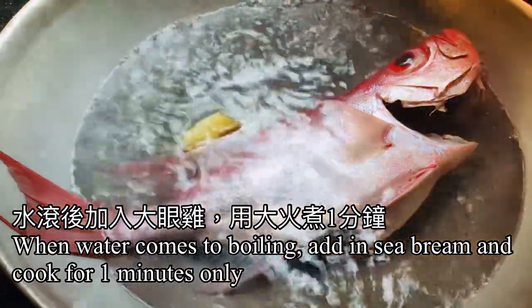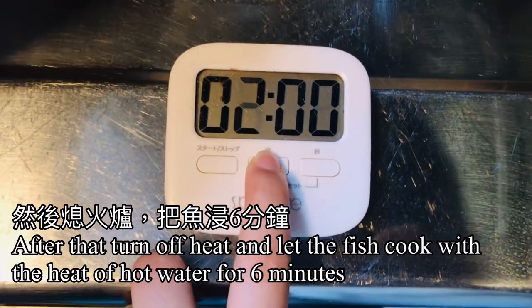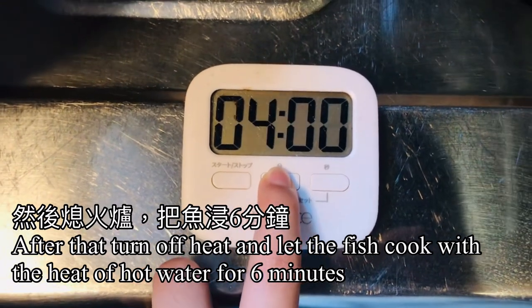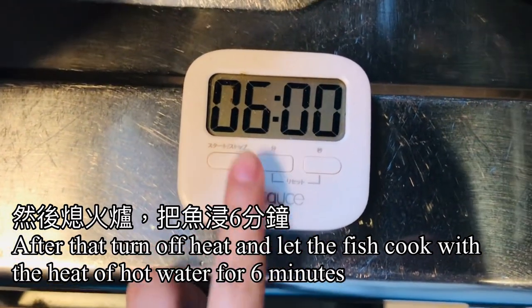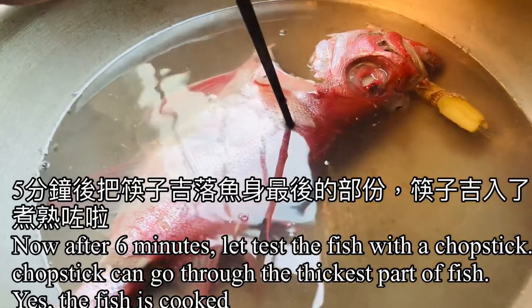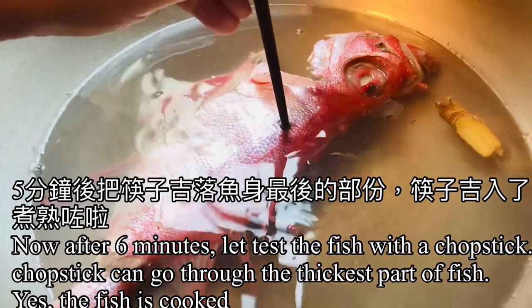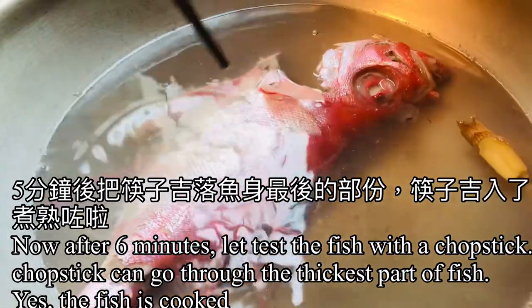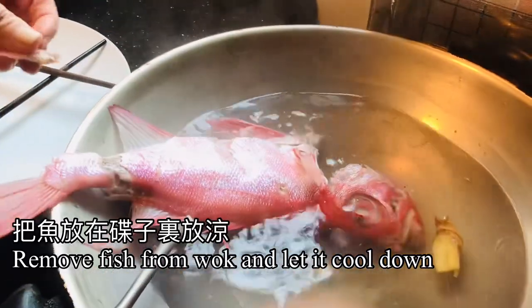After 1 minute of boiling, turn off the heat. Let the fish cook with the heat of the hot water for 6 minutes. After 6 minutes, test the fish with a chopstick — if the chopstick can go through the thickest part of the body of the fish, then it is cooked.